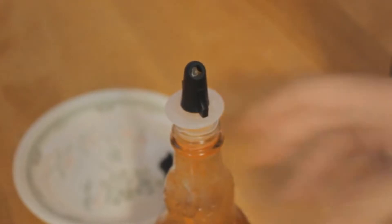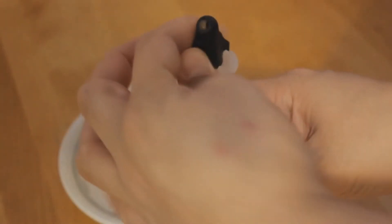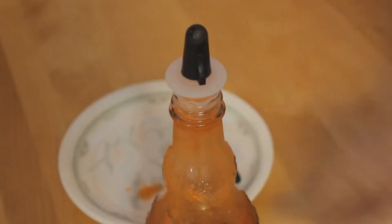So apparently with this you twist it and then you pour it — there we have it. One or two drops, and then to close it you just twist it back like that. Thumbs up right now.